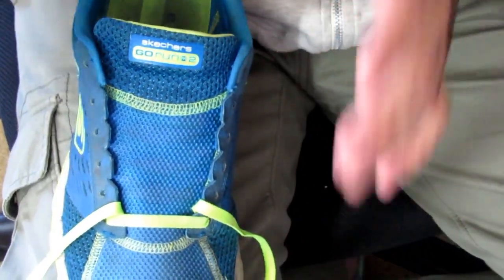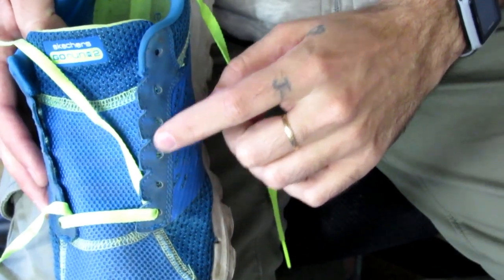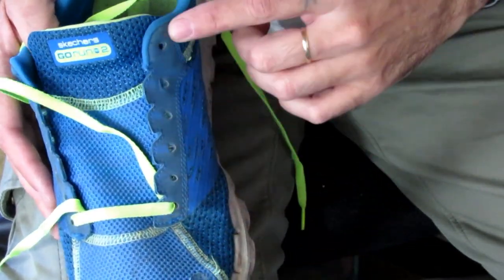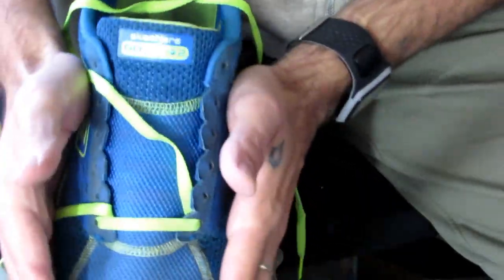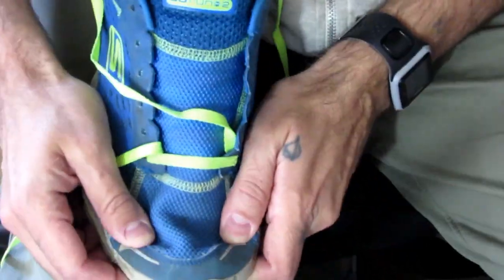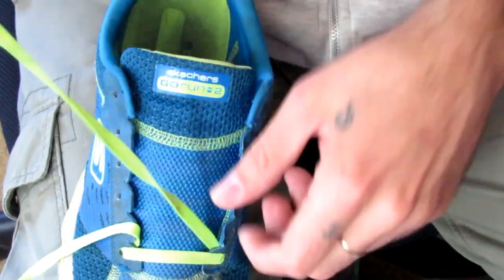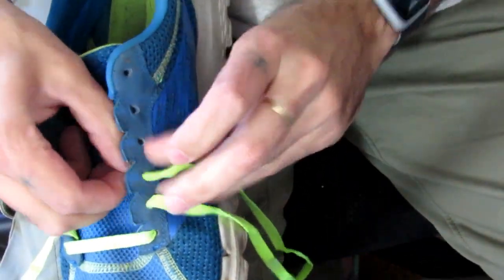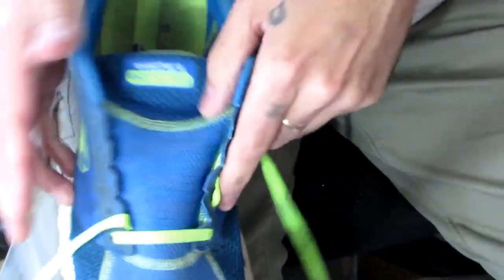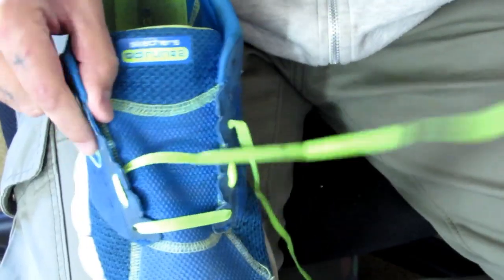This first technique is really, really easy. You're going to start out lacing your shoes like you normally would, going up to about the middle of your shoe — lacing up the sides, not crossing over yet. This shoe has six eyelets, so I'm going to go up to the third eyelet, and then you'll start crossing over. This is for a wide forefoot, and it's supposed to allow for more room in the toe of your shoe.